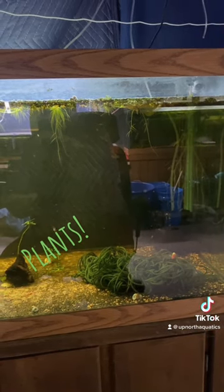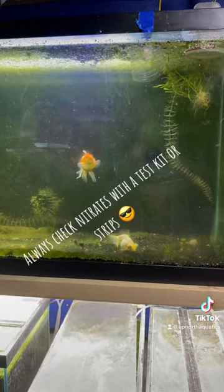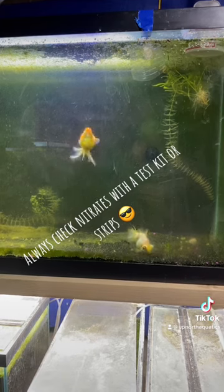Step four is to feed the holy crap out of them and keep their water clean with water changes.